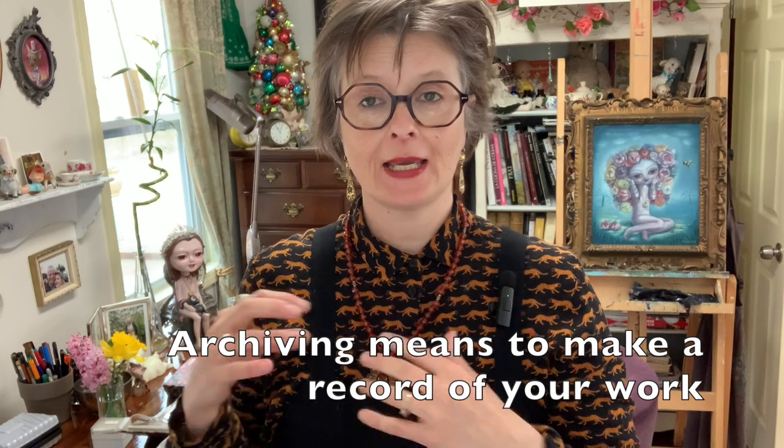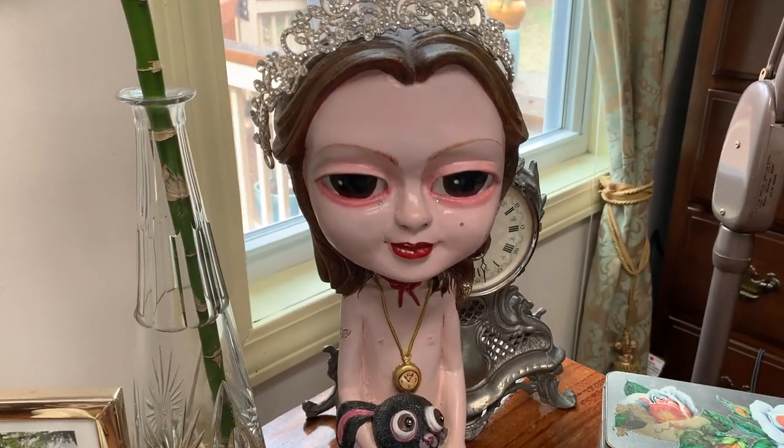Basically archiving your work means making a record of it, and there are different ways to do that. It doesn't matter if you do three-dimensional or two-dimensional artwork. I do mostly two-dimensional, but also some three-dimensional — for instance this fiberglass sculpture I made some years ago. How would we archive a three-dimensional artwork? We can't really scan it. The methods I'm going to tell you about are photographing and scanning.